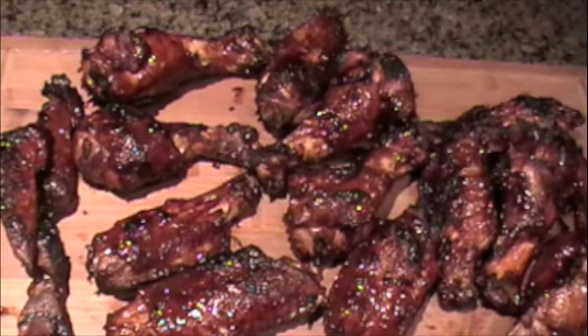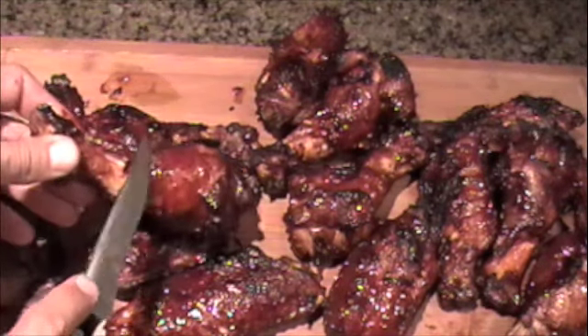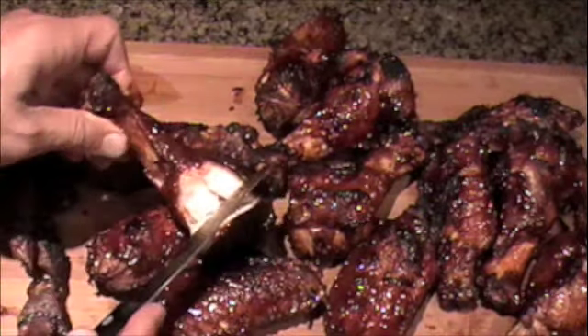Here's the finished product. This turkey smells really really good and is still very very moist as you can see.